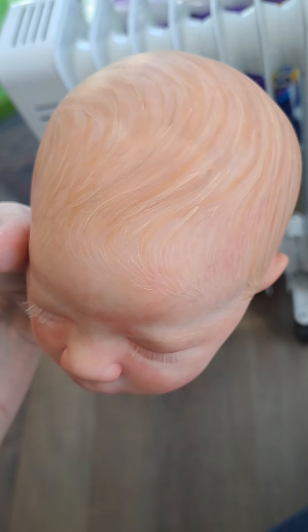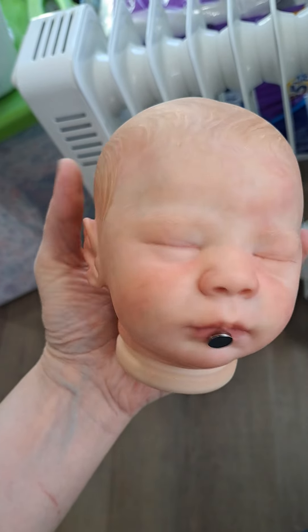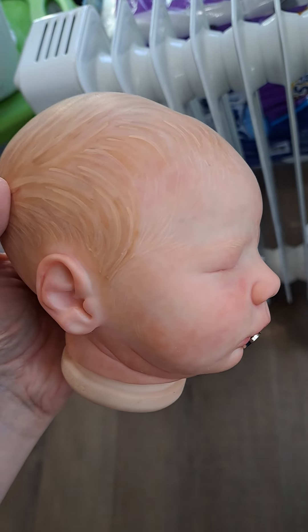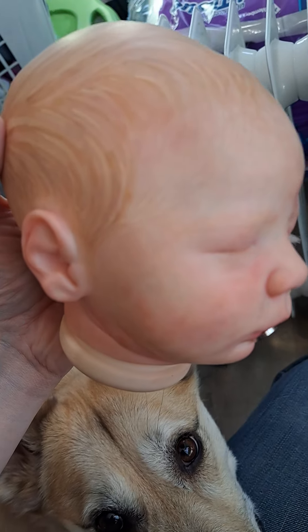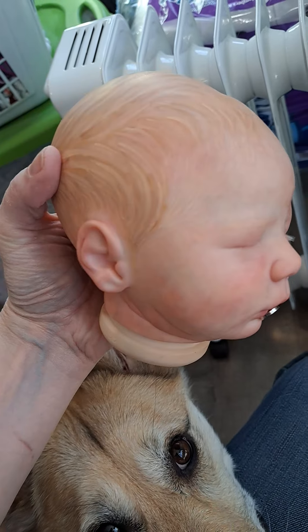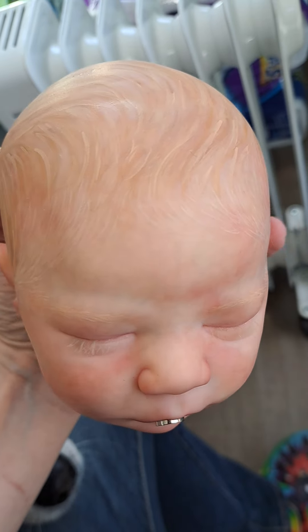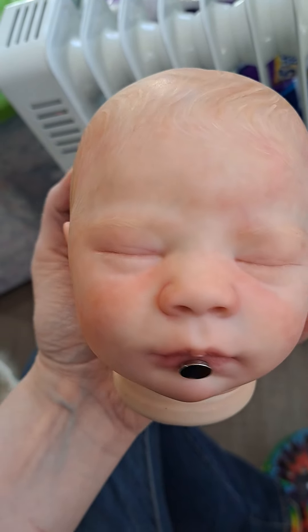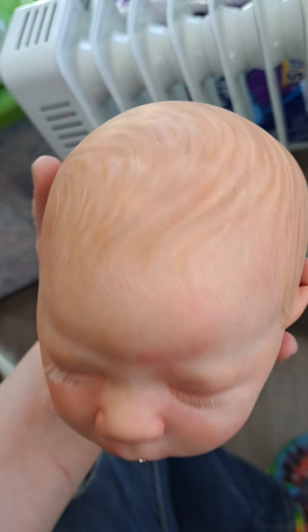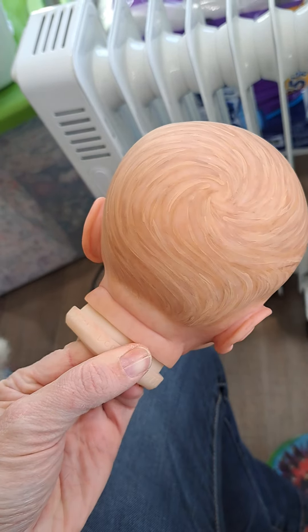There's the little hairs. The sunlight's awesome — you can see just about everything. There we go, now you can see all those little details on his little eyebrows and his swirl.